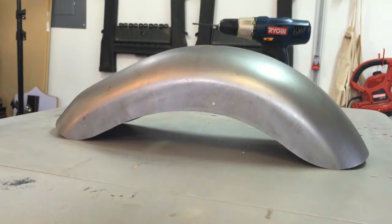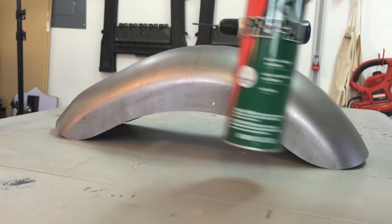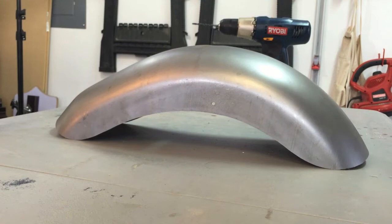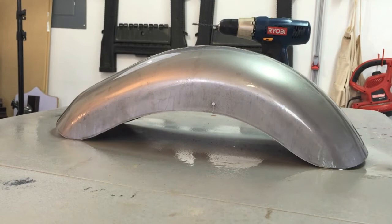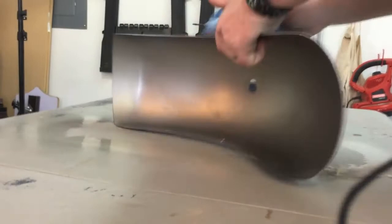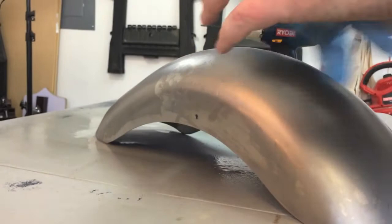You can also use white vinegar and water — about a 1-to-4 ratio of vinegar to water. Just spray PrepAll on liberally and let it sit for about a minute, then wipe it off. This should remove any grease and all the chemicals on here from manufacturing, to make a nice clean spot for the primer to adhere to.